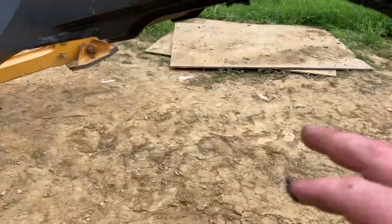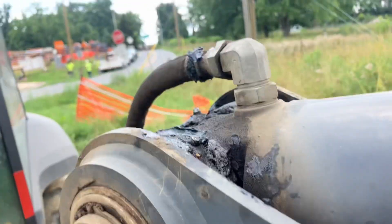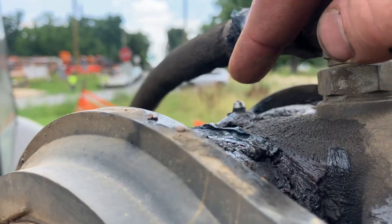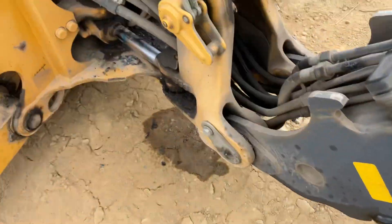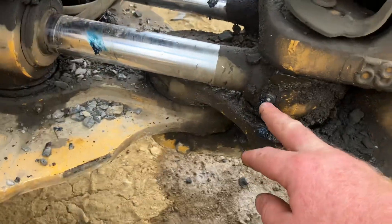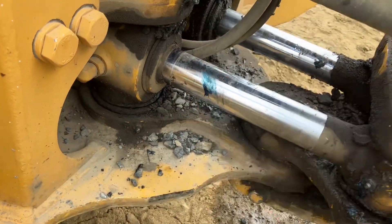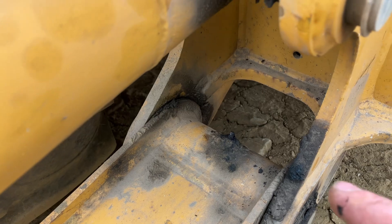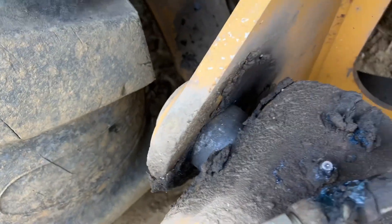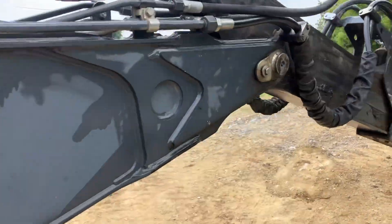Coming back through here, you have one in the center there, and up top you're going to have one, two. Going down through the side here you have one right here, one right here, and then your outriggers right here and right there.